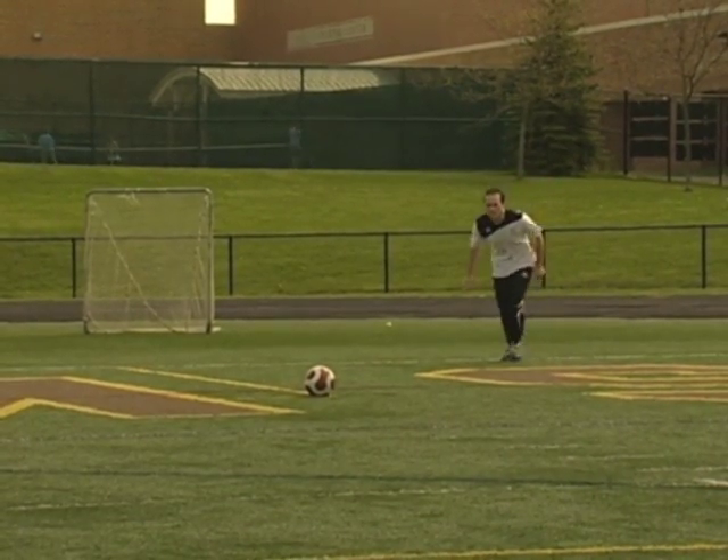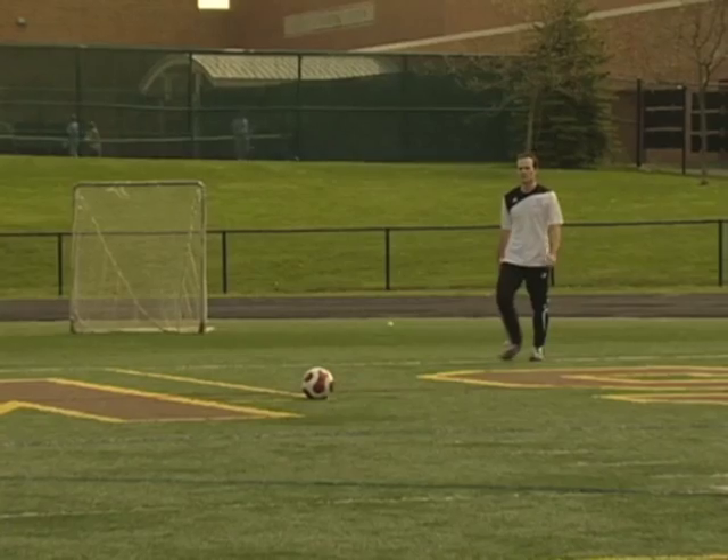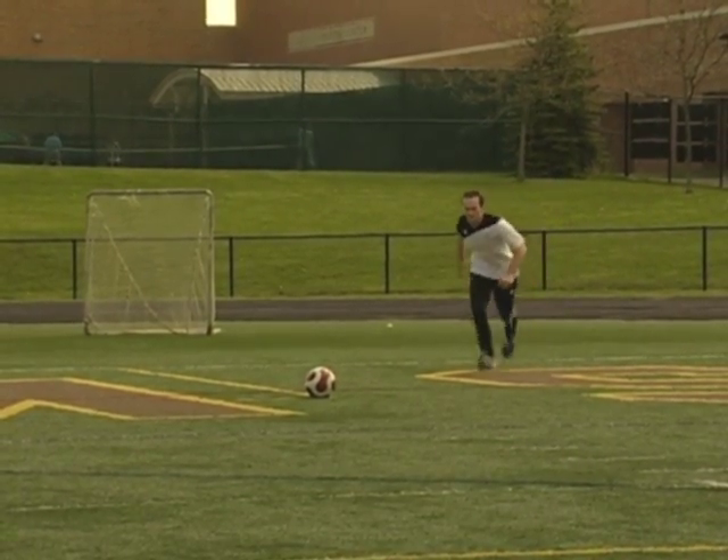Hey guys, it's Eric. In this soccer video training tutorial, I'm going to show you how to kick a goal kick about 50 to 60 yards. If you do it with this technique, you explode through the ball — that's the secret.